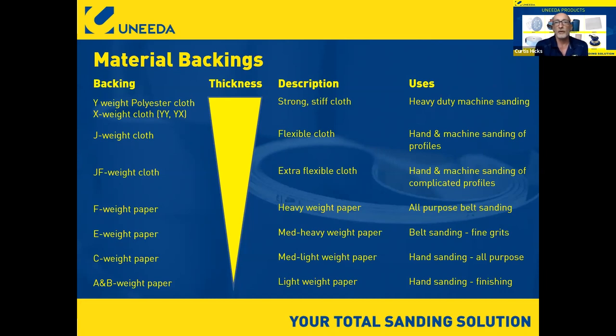Even if you have a four-head machine that's not in the greatest condition, if there's any way — at least on that last head — to finish with paper, you're going to do yourself a big favor. Sometimes you have to run cloth because the machine doesn't track well, but if it's at all possible, finish with paper.